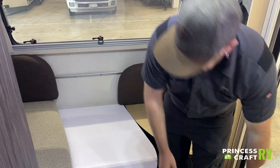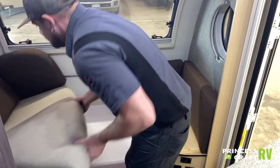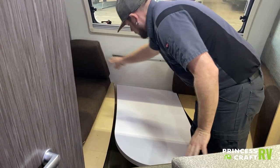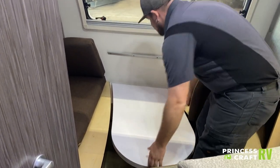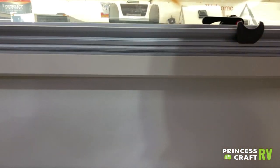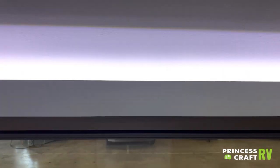To pop the table up, it's a good idea to move the cushions out of the way first to make life a little easier. On the back end of the table, there are two white latches where it clips to the wall.